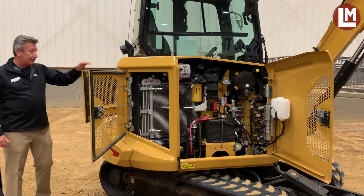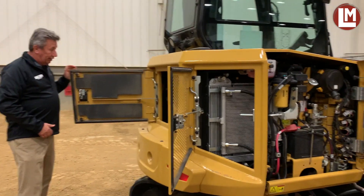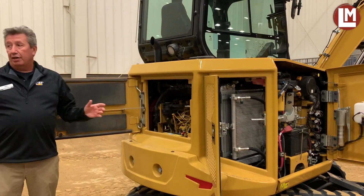The back door in here is actually standard from this 4-ton machine all the way up to our 10-ton machine. And then inside here, you can see that we're running the 1.7 turbo engine.